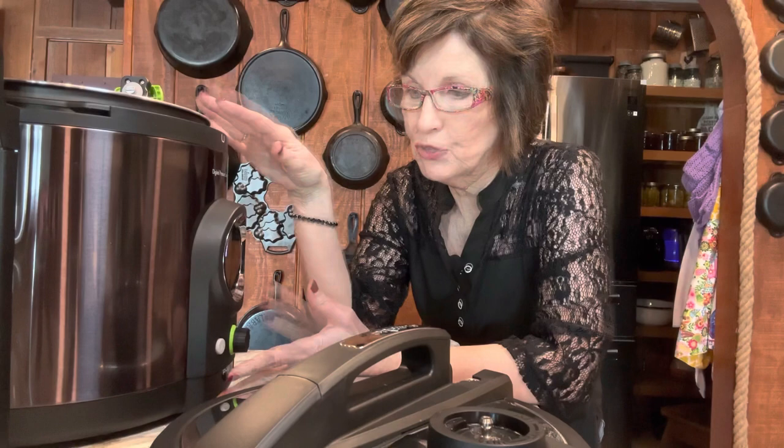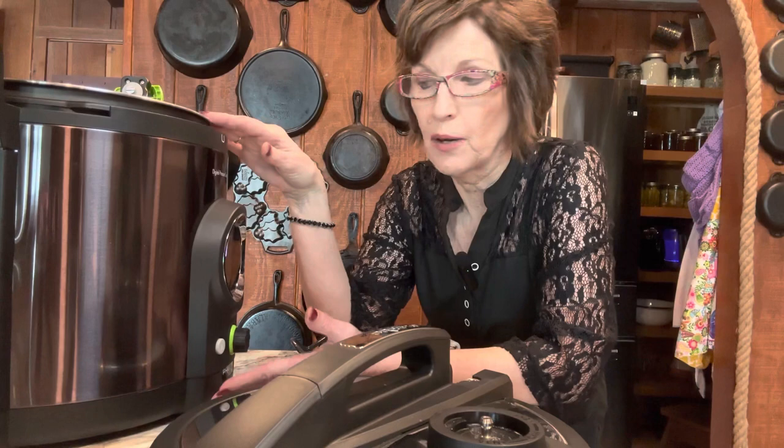I also want everybody to be able to can pinto beans if they want to. I've got the electric digital Presto canner, so it's the same yet it's different from stovetop. You don't have to babysit this canner — that's one good thing — and it tells you step by step what to do. It's great.